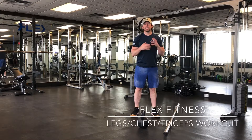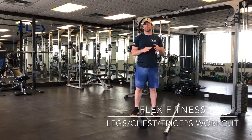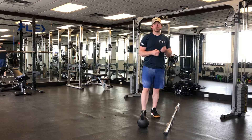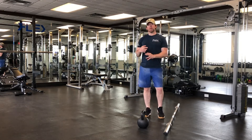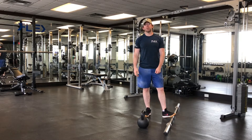Hello and welcome to Flex Fitness. Today we're going to go through a workout that's going to hit your chest, your legs, your triceps and some shoulders. It's a great workout — it's really going to push your limits. I may reference certain weights here but I want them to be relative to where you are at with your strength and fitness level.